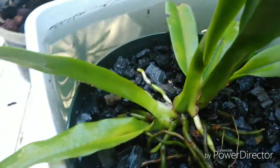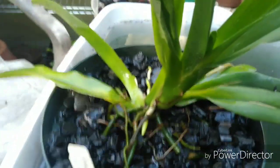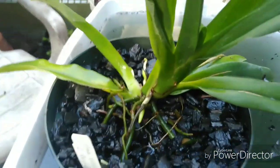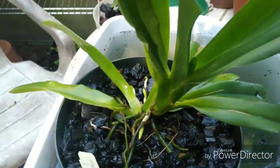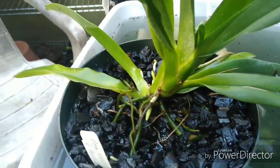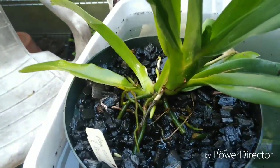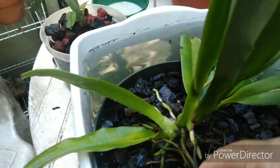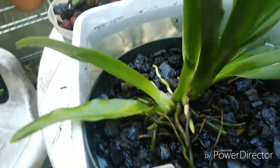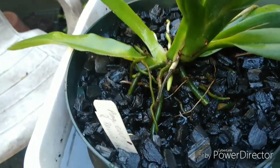A little slow on the magdalenae but it's got a new leaf coming at least, so I didn't really disturb the roots on it. But this one really needed a repot. I like to give these guys a big pot right off the bat so I don't have to mess with them in inert media — that way I don't have to repot them for a long time because they don't like that. Anyway, that's Angraecum eburneum from Reunion Island variety.